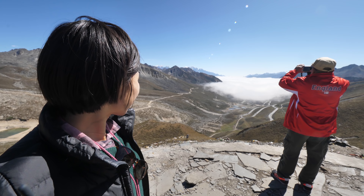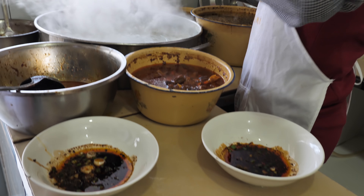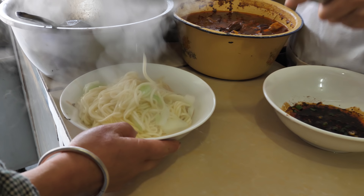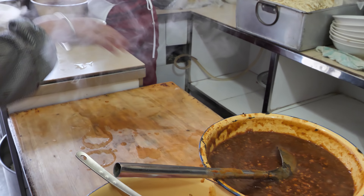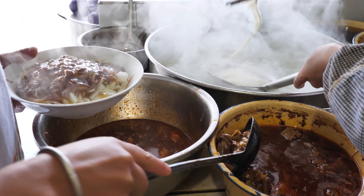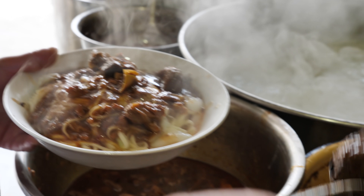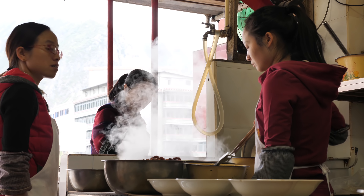First up, before beginning our journey into the mountains and the highlands into Litang, we had to start out by getting a huge bowl of delicious ma ge mian — an amazing Sichuan-style pork gravy noodles with extra added yak meat. When you walk up in the cold weather and see the steam coming from noodle joints like this, you get so excited to try them out.